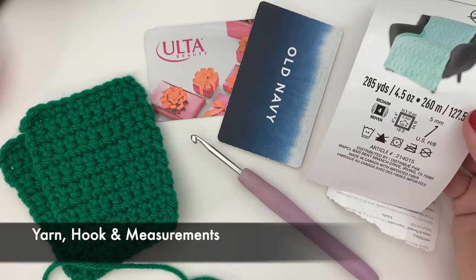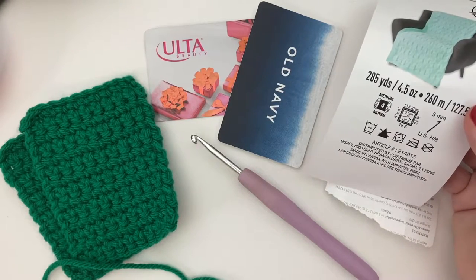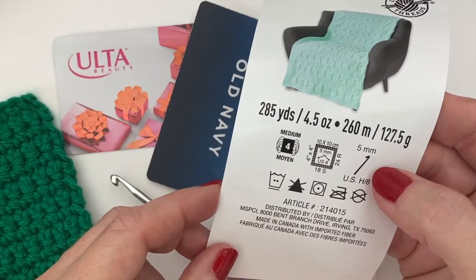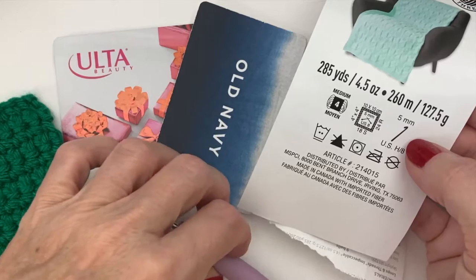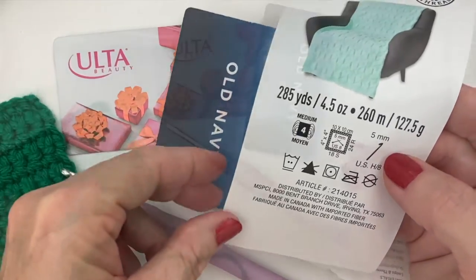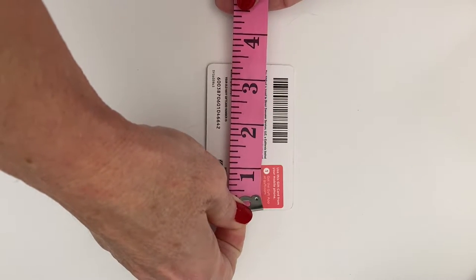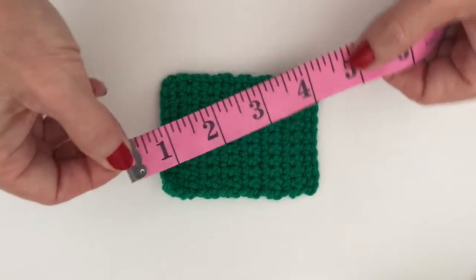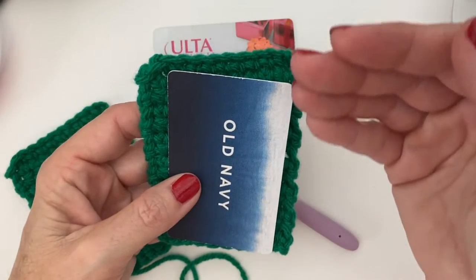To get started, let's talk about the yarn and the hook size. For all of these patterns I used a standard acrylic yarn in medium weight. The required hook size is a 5mm, but I would suggest going down to a 4mm to make your stitches more condensed and tight. I actually used a 3.75mm because I had it close to hand. A typical size for a gift card is about 2 by 3.5 inches — these were 2.25 by 3.5 to be specific. The card holders themselves I made about 3 by 4 inches.